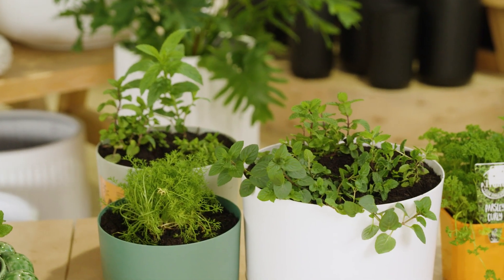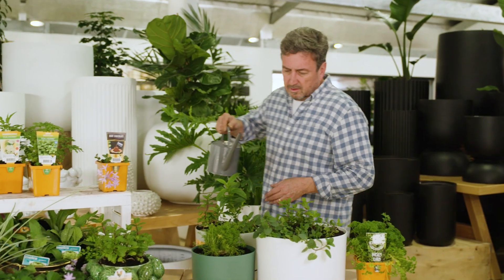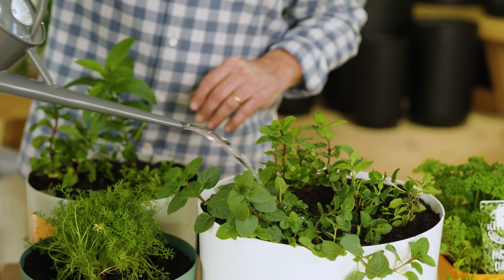Growing herbs and leafy foliage plants is incredibly rewarding, and if you get a stylish pot, it can look great too. The pot, potting mix and plants are all available in your local Waldex Garden Centre now.